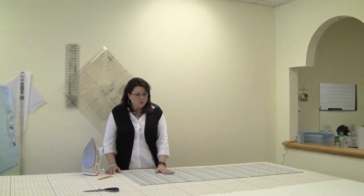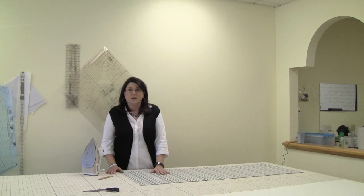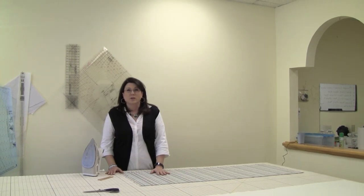Hello, my name is Teresa Woods. Welcome to my workroom at So So Elegant Windows and Upholstery. I'm going to release a series of videos on how-to home projects. The first one I want to show you how to do is a lined bed skirt.